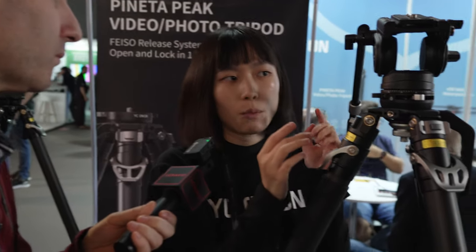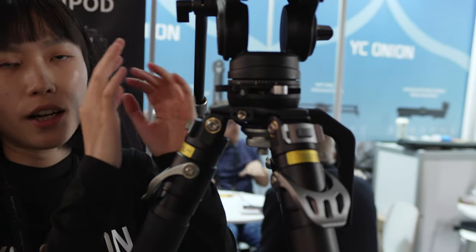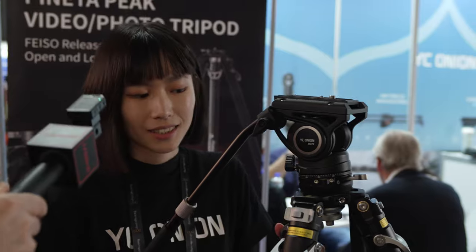For videographers — if you're a videographer you'll know this — every time you're working you like to focus everything on the camera on top. This is much more helpful, so you can focus more. You don't have to bend down or go from below to make adjustments.